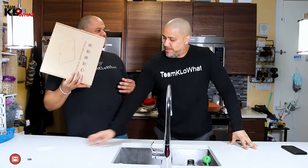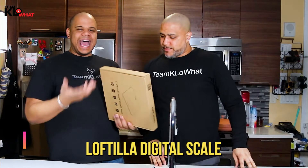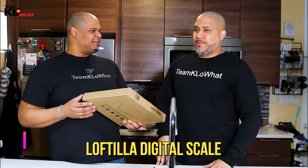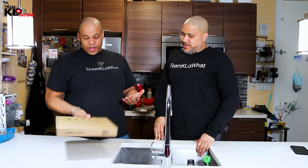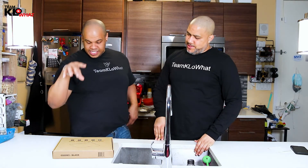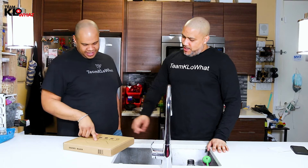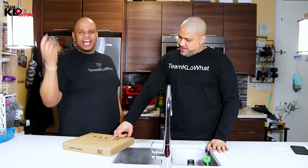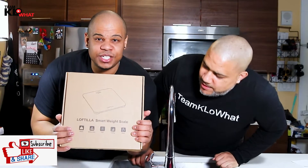So I went ahead and I bought this digital scale that you can use an app with so we can see how — so that the app can laugh at you and make fun of you? Well, let me tell you. This is the Loftilla Smart Weight Digital Scale.